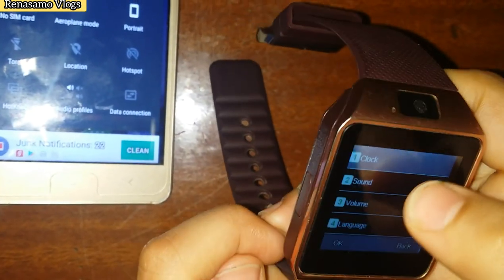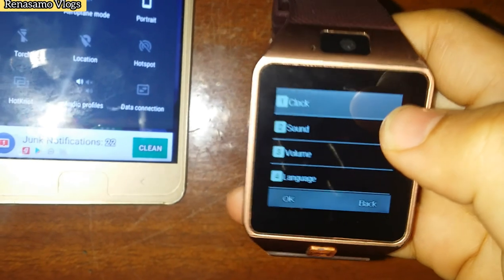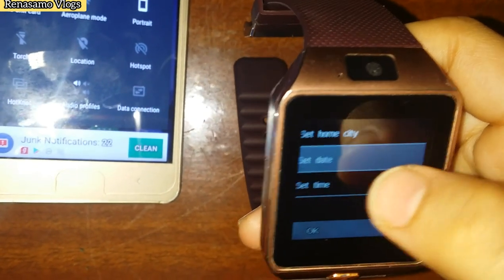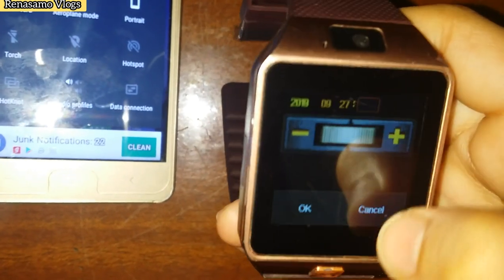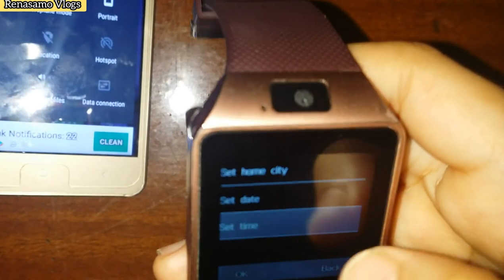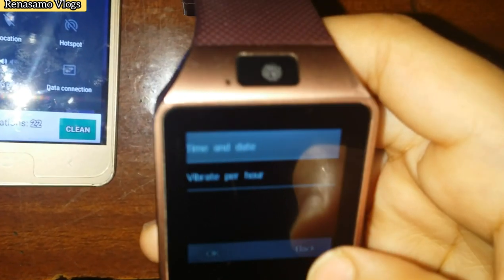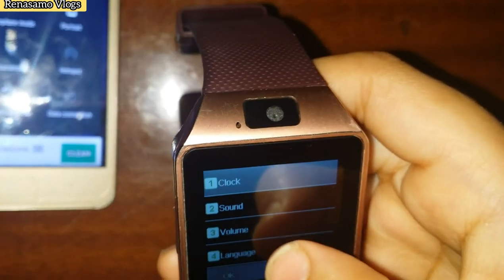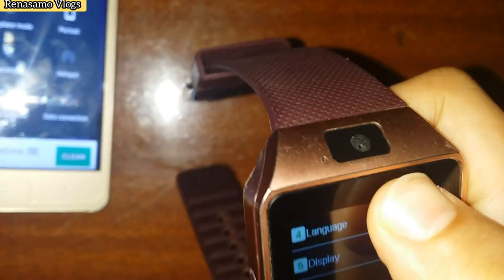For setting the time, go to clock in the settings — here we can set the date and time. From here you can also adjust sound, volume, language, and display. In security we can put a password.